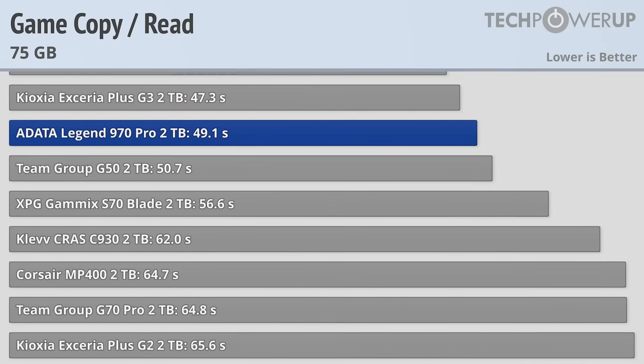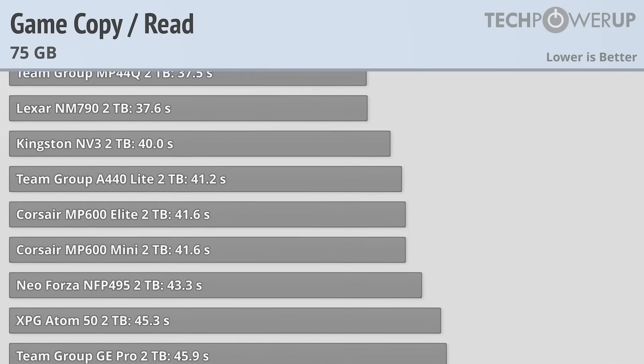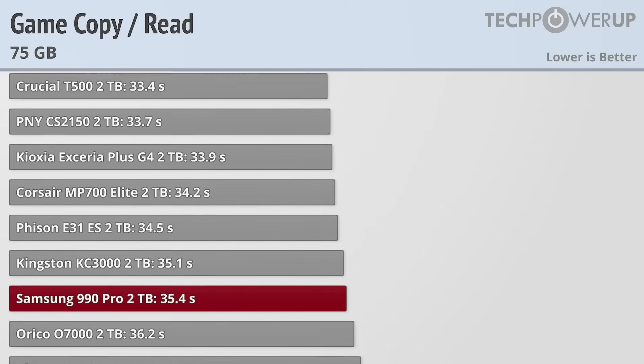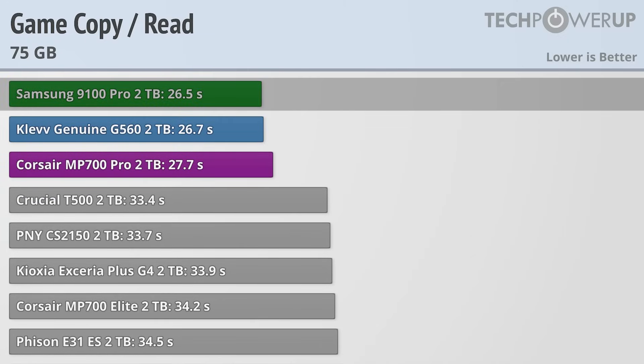On the other end of that operation, copying the same 75GB worth of gaming data, the Samsung 9100 Pro also does very well, being markedly faster than the Gen 4 drives, and coming in just a touch faster than the CLEV Genuine G560 Pro to take the top spot.